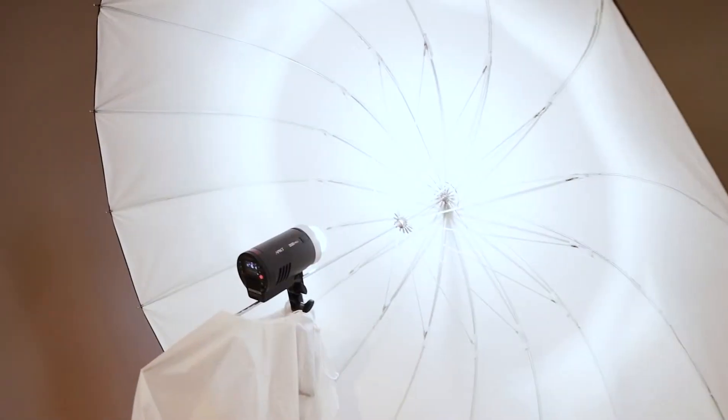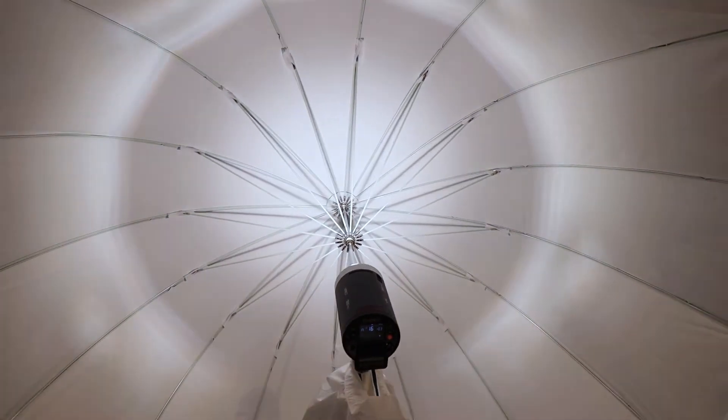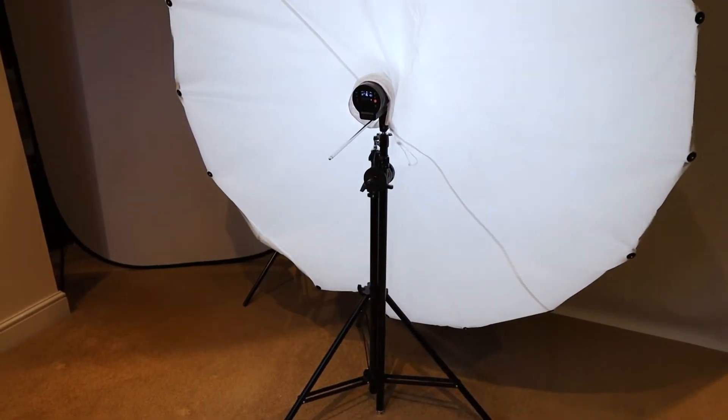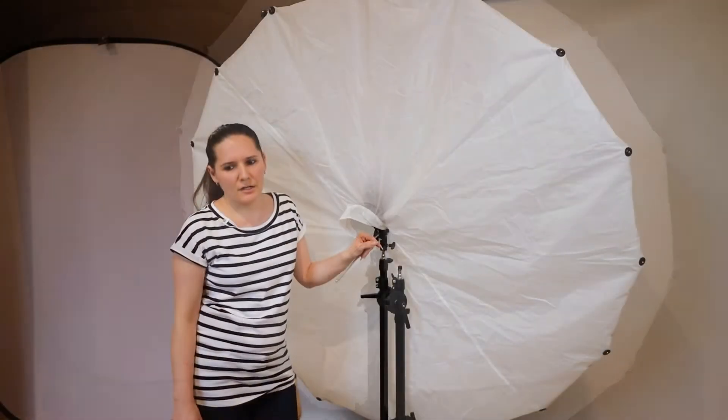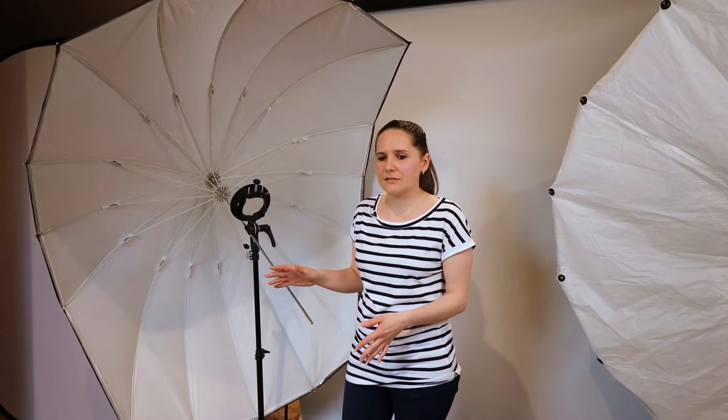The difference is where you put your light. In the umbrella, your light hits the inside back of the umbrella, which reflects back to the diffuser. Whereas when you use a softbox, the light hits directly the diffuser. As you can see, the 223 cm umbrella has no diffuser, but because of the size and shape, it creates the same soft, natural looking, beautiful light.